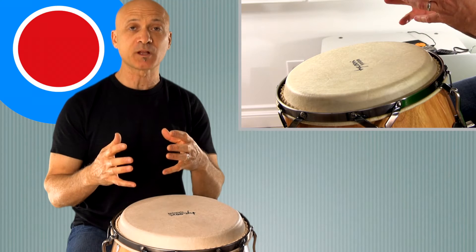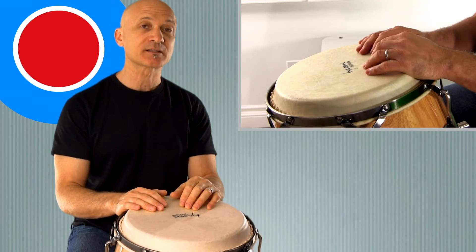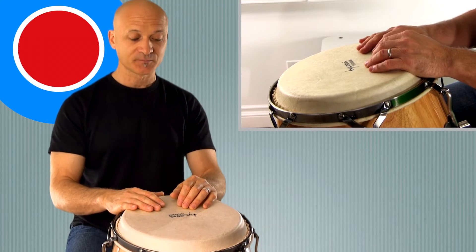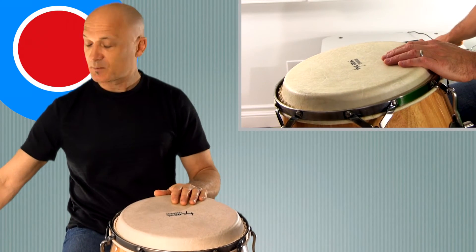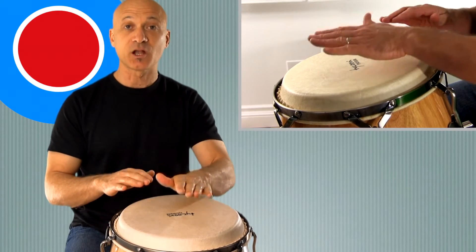If you're watching this at patreon.com/kalani, the World Drum Club members page, you're seeing the side view looking over my shoulder, which is helpful when you're first learning. All right, let's play this with a metronome — slow.